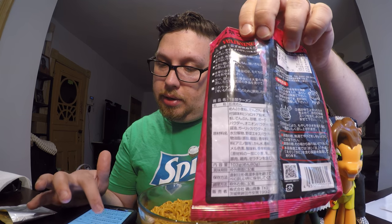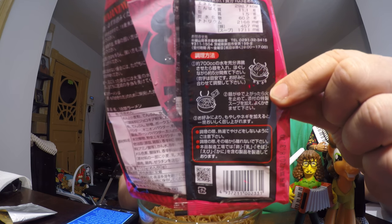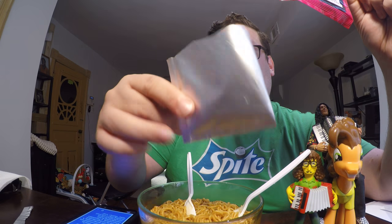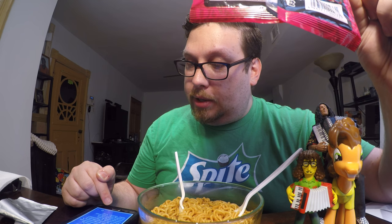On this side are the instructions. It says to boil 700 cc's — that's milliliters — of water, which is more than usual; normally it's like 250 or 500. Boil that, add the powder — and the powder pack was huge, there was a lot in there. Heat for five minutes, stir in the powder. It also says to add sprouts or green onions to make it more delicious, and to be careful not to burn yourself with the hot water. It may contain shrimp, crab, and soba — I think soba is wheat.